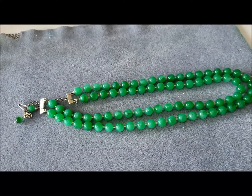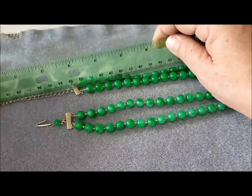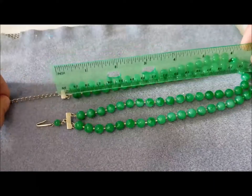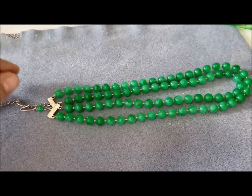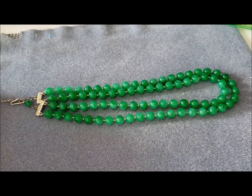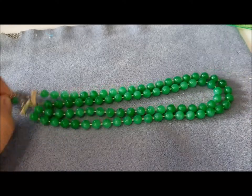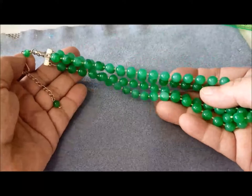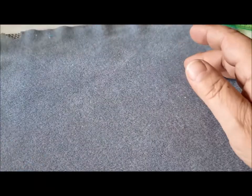In terms of wearability, we've got a 3-inch extender and then a 14-inch necklace. 14 inches would have been very standard in the 50s and 60s; 16 inches is about the minimum of what most people wear these days. So there's the repaired necklace — I'll put it in my restored and repaired jewelry collection.